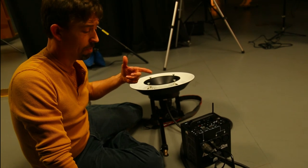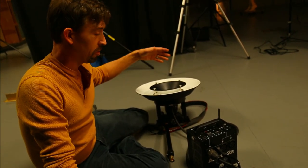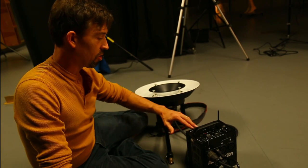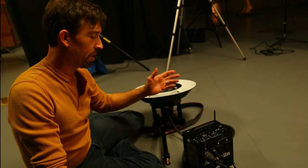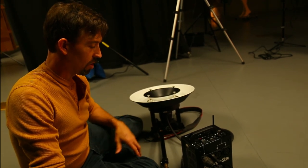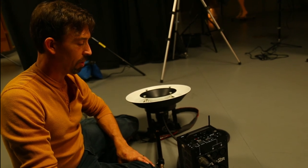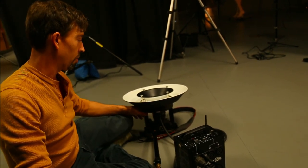A big misconception: the ring light has no modeling light. There is no normal continuous light coming out of this thing, so the controls for the modeling light don't even apply — you're just not going to be able to use it. Other attachments that could be purchased in the future might work with it, but we don't have a modeling light on our ring light.